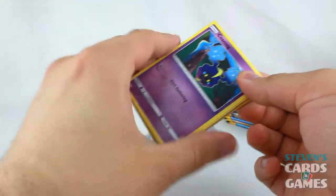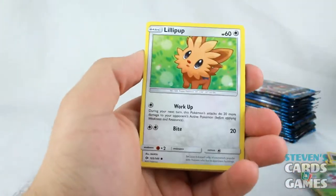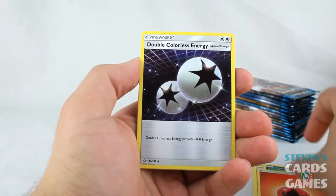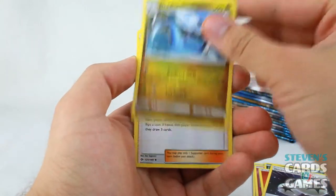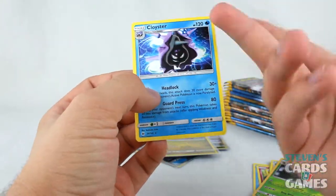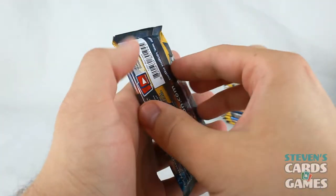We have Shinji here starting this pack off. Lillipup, Wingull, Snubbull, Carvanha, Fire Energy, DCE, Dragonair for the Dragonite, Ilima, Reverse Metapod, and a Cloyster yet again. They really didn't think that one through — or they did.